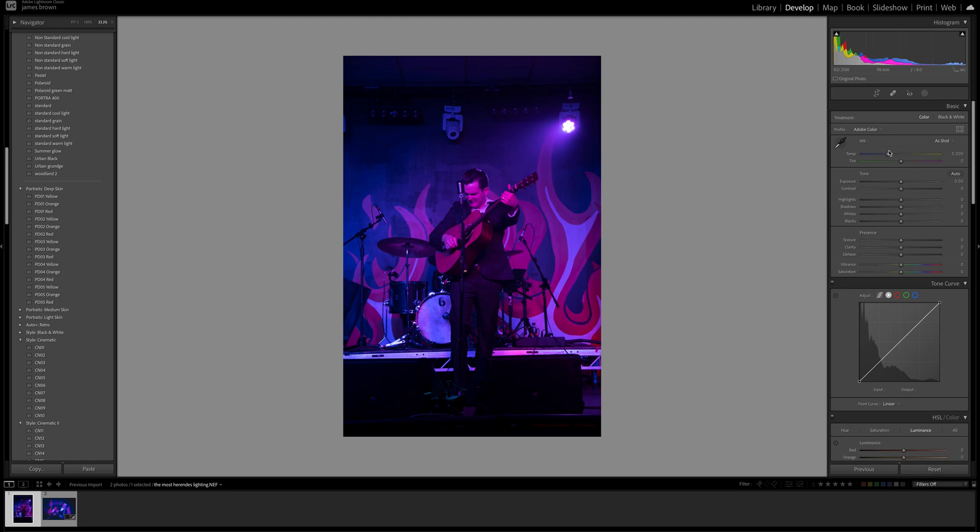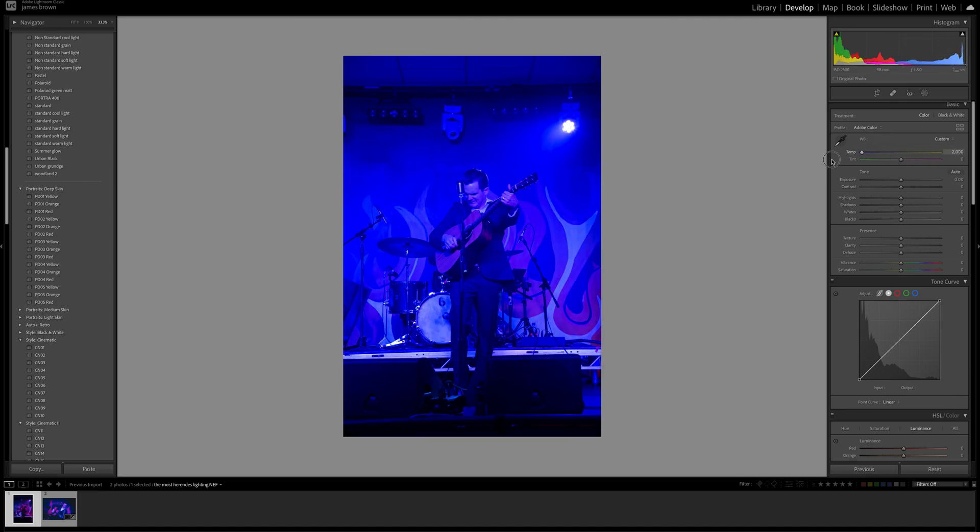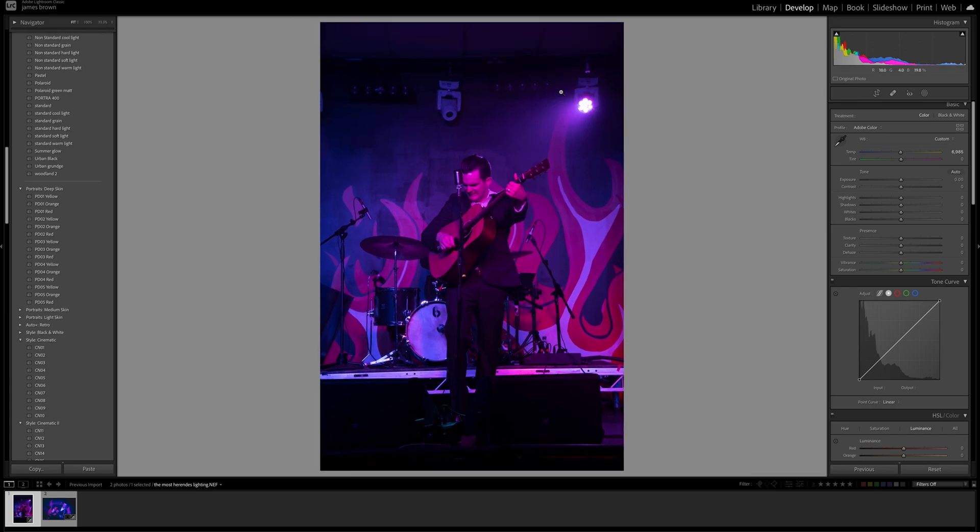The first thing I want to do is look at the white balance, because we can change this and get completely different looks. You can see if we go from one extreme to the other, we have a blue and a red vibe going on. There's a mixture coming from this light — it has different colored gels within it, so it can project 50% red, 50% blue, or mix them up. So the first thing with any image like this is to play around with white balance. I'm going to go just shy of 4000 Kelvin — around there, that's a good base to start with.